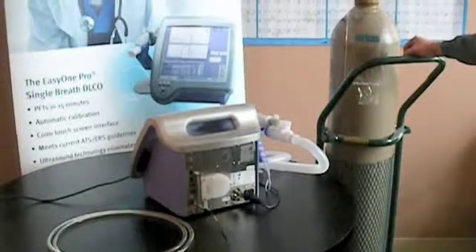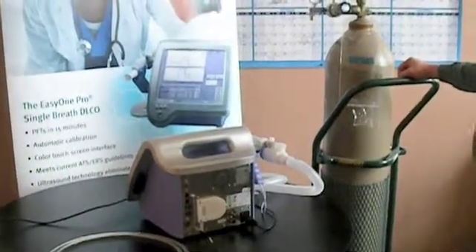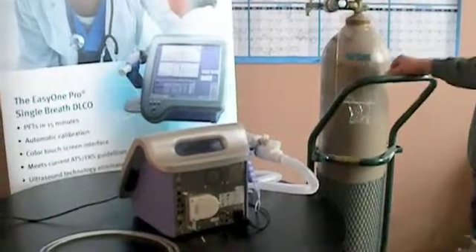This is our NDD Easy One Pro Pulmonary System. We're going to hook up the DLCO gas with a large bottle, an HK tank, using the appropriate regulator and tube provided.